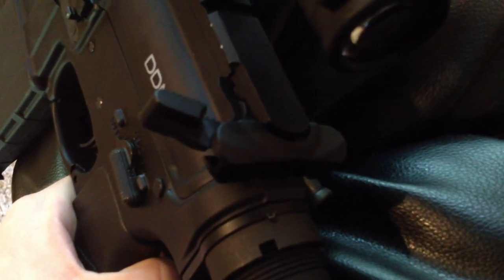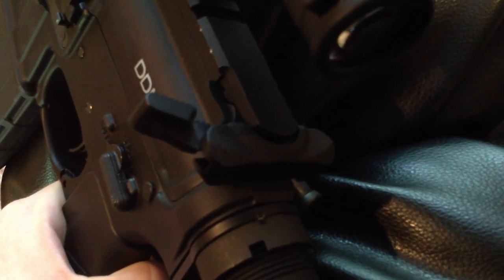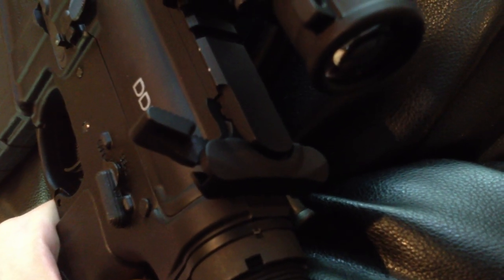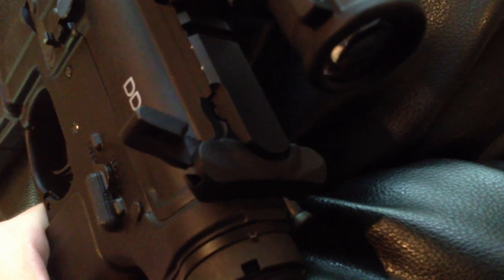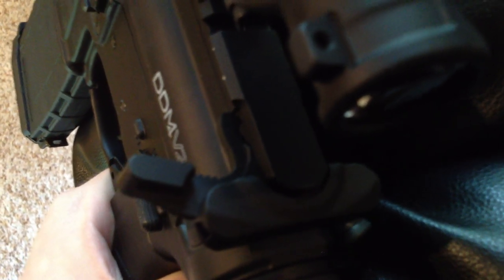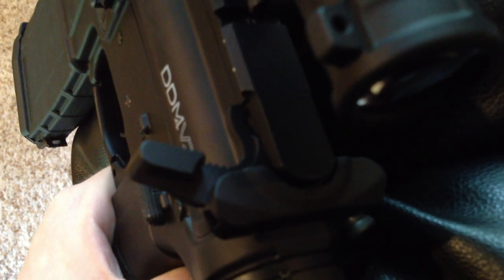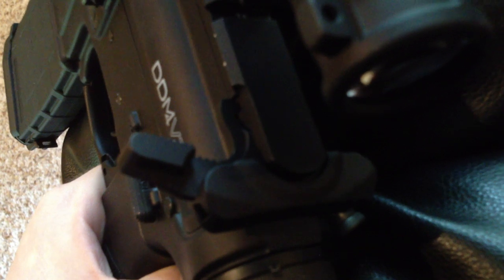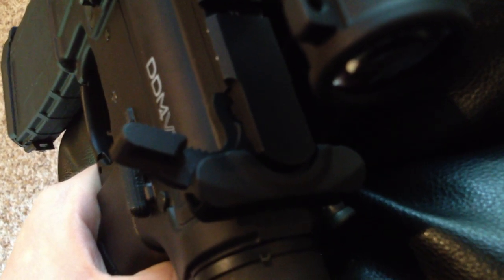I went ahead and put a BCM charging handle on there — that is the Mod 3 latch, the large latch. It may come in small and medium as well. I like the large because it gives you a lot of room to really grip onto it. If you have to clear a malfunction or rack the charging handle with one hand, it gives you a lot of grip and purchase. I think that's about one of the best $50 upgrades you can make to an AR.